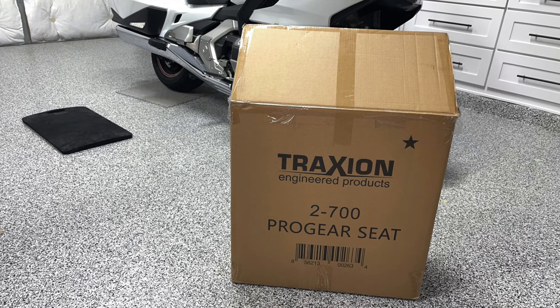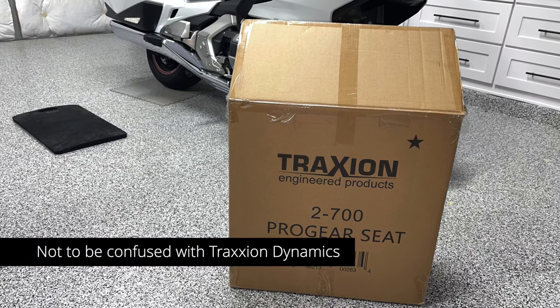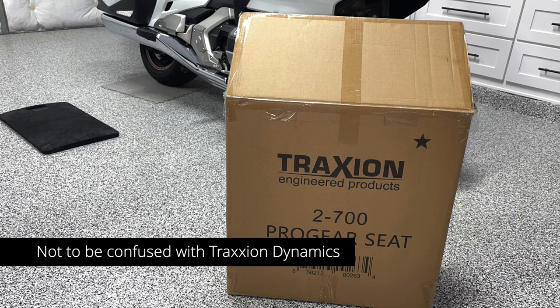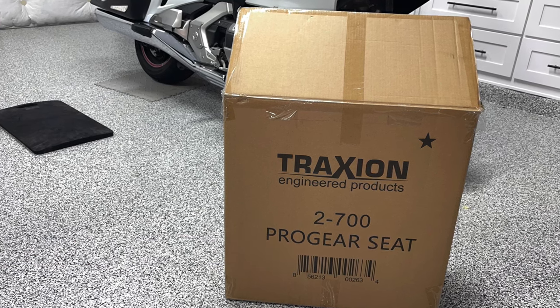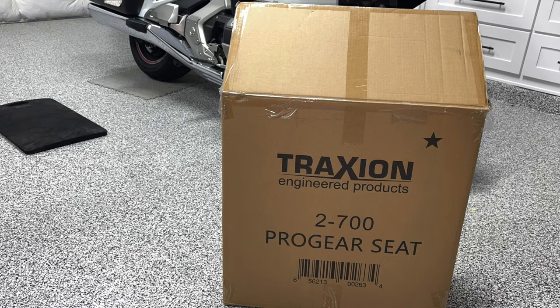Recently, Traction Engineered Products sent me one of their Pro Gear Racing Seats to test and review for this video. They did send me this seat, but they're not paying for the video and they have no say in the video. So this is not a sponsored video and they won't see the video until it's complete. But I want to thank Traction for sending me this seat.